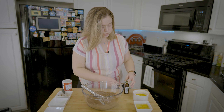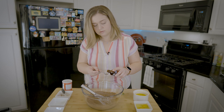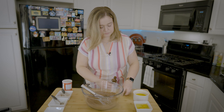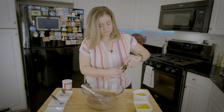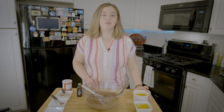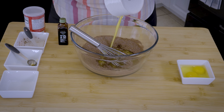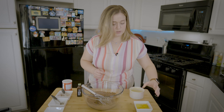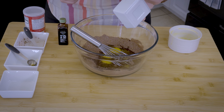So I'm going to do one teaspoon of vanilla extract. This is melted butter. And two eggs. And let's whisk those together.